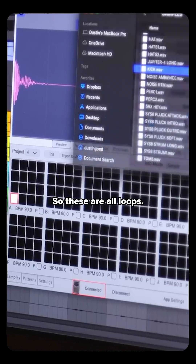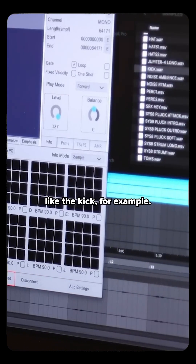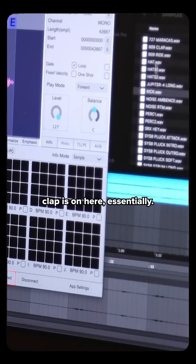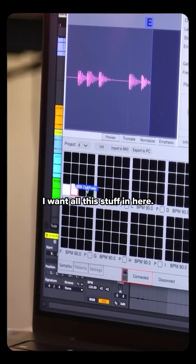So these are all loops — there's no one shots here, obviously. Some of them are, like the kick for example — that's just a one shot. I want to get some of it in there and just do it on the SP like it was a drum machine. So I'm just going to go ahead and drag a few things in here. I'm going to put the toms on here. The 909 clap is on here. Essentially, I want all this stuff in here.